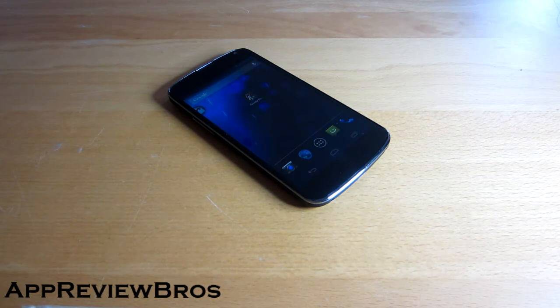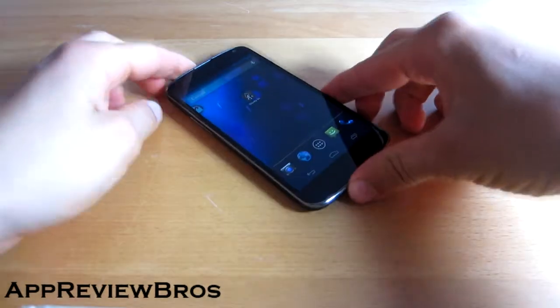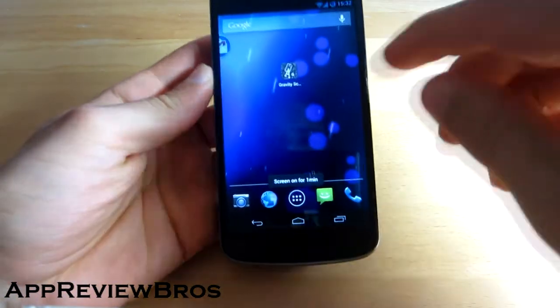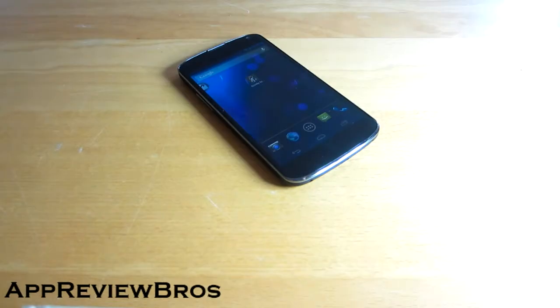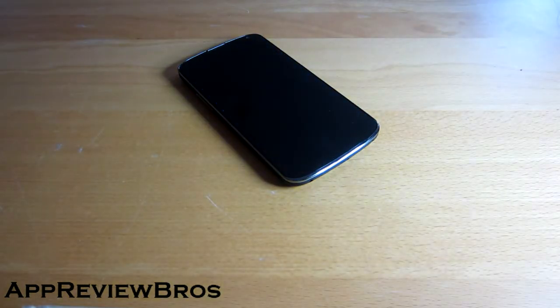I can unlock my phone simply by swiping my hand over it, but that's not the only thing this application does. I can just check out my phone and whenever I leave it on a flat surface — in this case a table — it will lock itself immediately, which is really amazing.